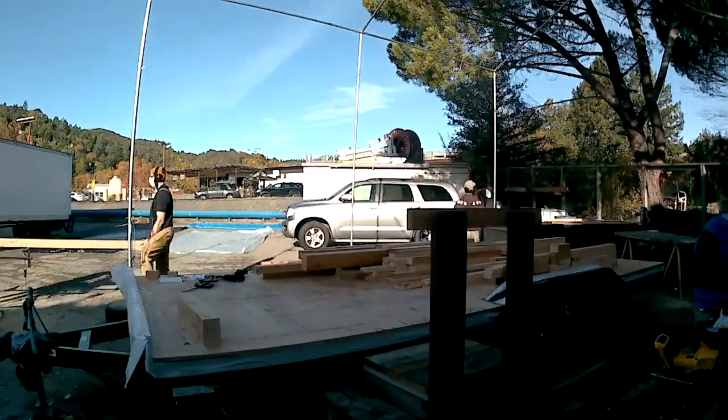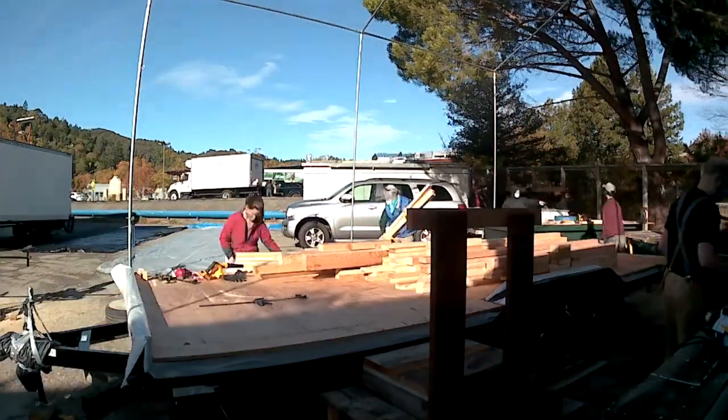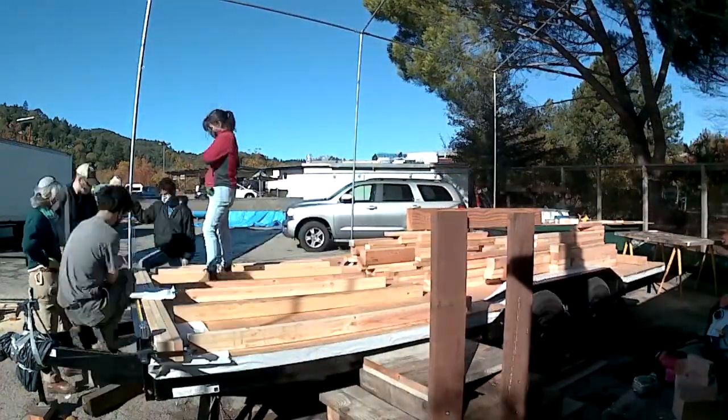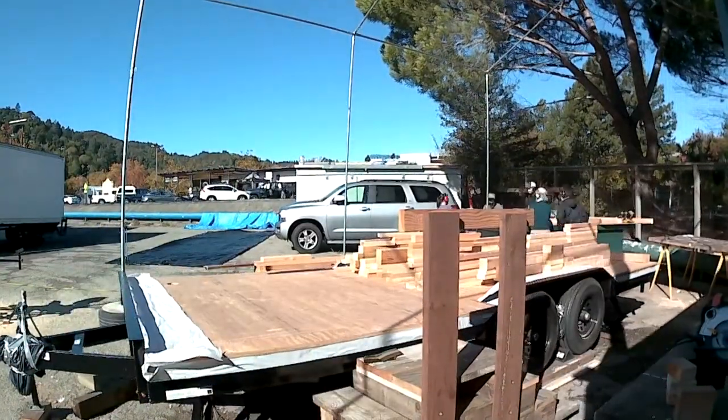We even began to frame up the front wall and the back. Happy Thanksgiving everybody — hope you guys have a great holiday, we'll see you next time.